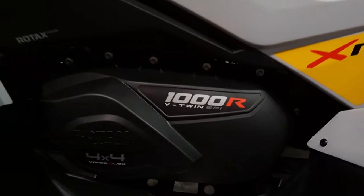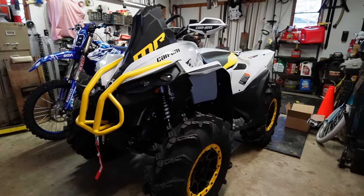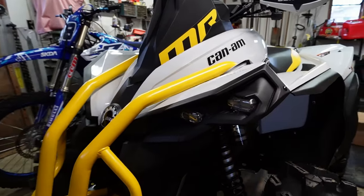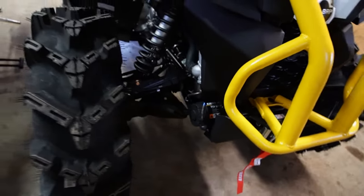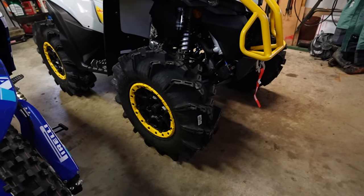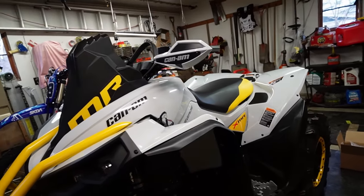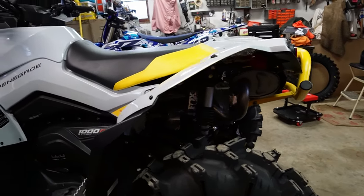So finally got ourselves a 1,000. It's been a while, but it's something that was definitely coming at some point — it was just a matter of when. I've already noticed some interesting things about it, like the clickers on the shocks. The new headlights are pretty cool. It comes with a 3,500-pound winch; the 850 came with a 3,000-pound winch. I don't know if these Cryptids are true 30s or not — they don't really look like it, but it doesn't matter, I'm going to swap them out anyways. It's pretty much identical to my other Renegade otherwise.